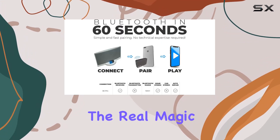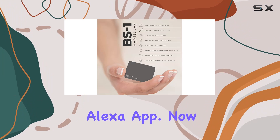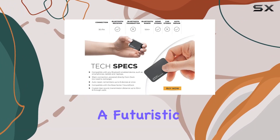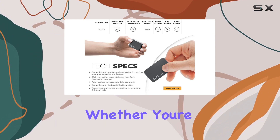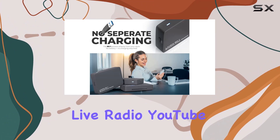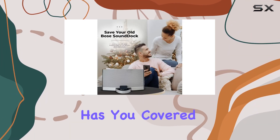The real magic happens when you pair your BS1 with Amazon Echo or Echo Dot via the Alexa app. Now you can control your Bose Sound Dock with just your voice, adding a futuristic touch to your audio experience. Whether you're a fan of Amazon Music, Xbox Music, Live Radio, YouTube, Spotify, or SoundCloud, the Layin BS1 has you covered.